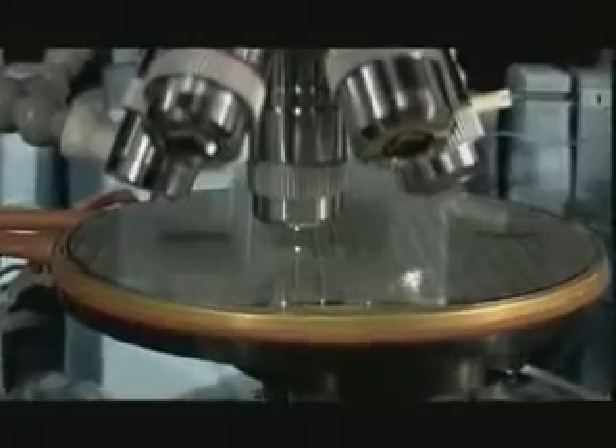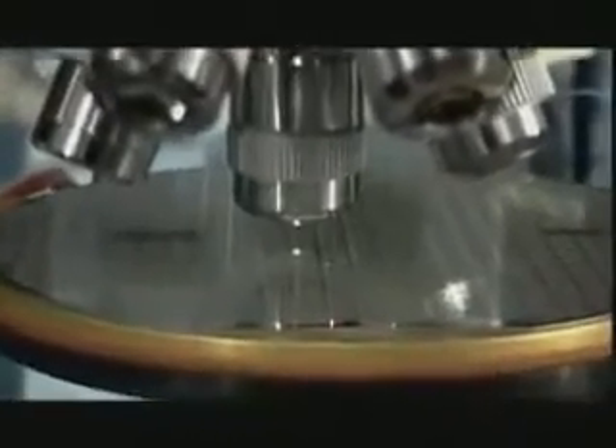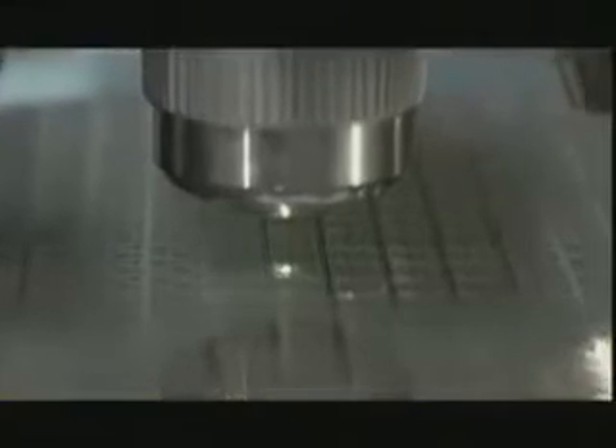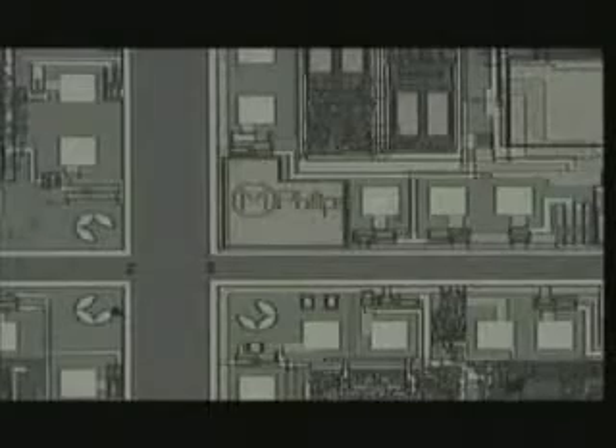A CHIP is an extremely small silicon plate, ranging from a couple to several dozen square millimeters in size. This tiny silicon plate is then filled up with a great number — sometimes millions — of micro-elements, such as transistors, diodes or resistors, which together form an integrated circuit, the IC.